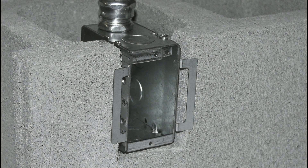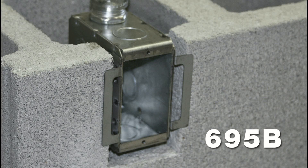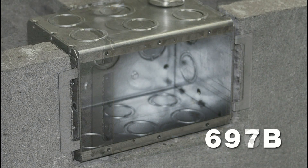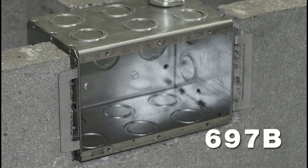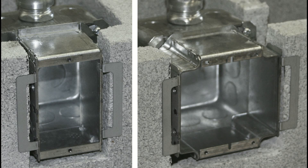Reiko's Block Lock series of masonry boxes are available in three-and-a-half-inch deep single gang gangable and three-and-a-half-inch deep one through four gang welded versions. For those that choose a four-inch square option, single and two gang tile covers are available in two-inch depths.